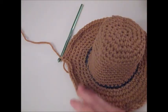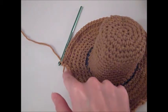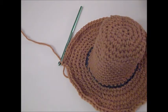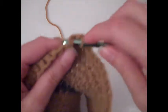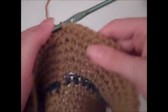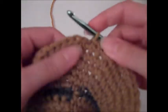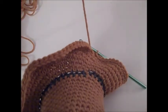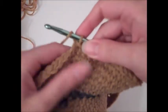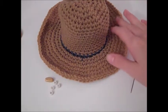We have now finished the basic construction of our hat and we're going to do a finishing off of the brim — especially to get rid of the little point from our continuous rounds. To do that, slip stitch in each stitch around. To do a slip stitch, poke your hook through the next stitch, yarn over, pull through a loop and through all loops on the hook. Continue around until you have a total of 90 slip stitches. To fasten off, cut a tail about 3-4 inches, yarn over, and pull the whole tail through the loop, then pull tight. Weave in your tails.